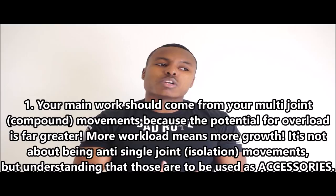Reason number one why a lot of you aren't seeing the arm growth you want: you simply have not put in the time and work on the right movements. So many of you tell me you have two arm days a week, doing eight different types of curls and six different types of tricep isolation movements and you're just not seeing the growth you want. The key to muscle growth is compound movements — those multi-joint exercises.